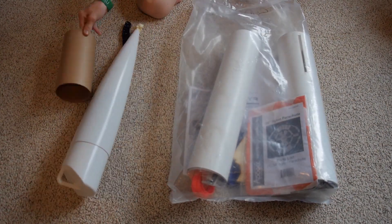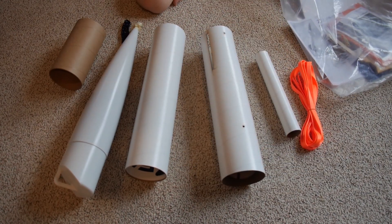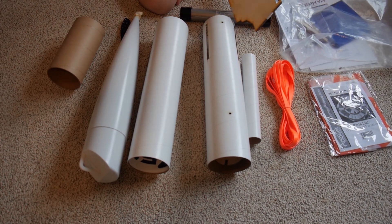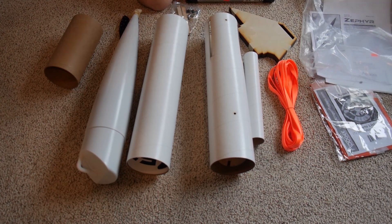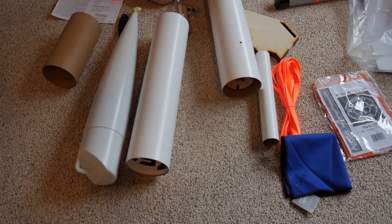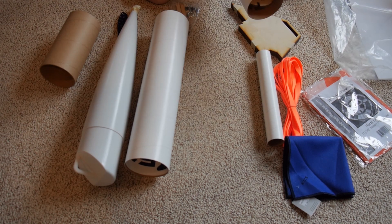Next up we have the Zephyr package unboxing — everything that's in the package. We have the massive body tubes and the massive nose cone. Everything about this rocket is very large.